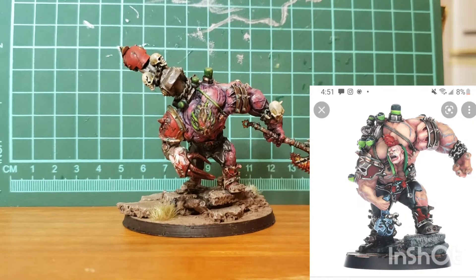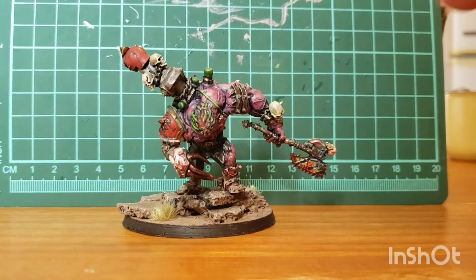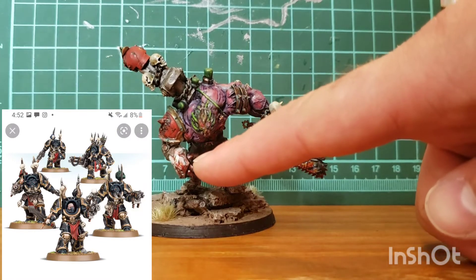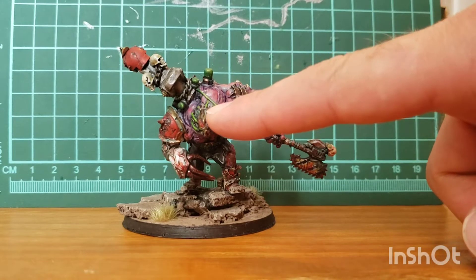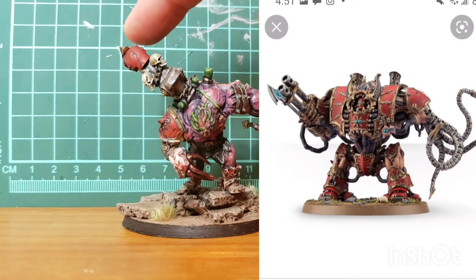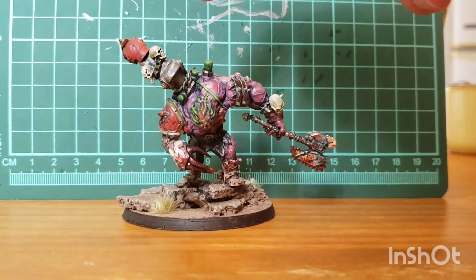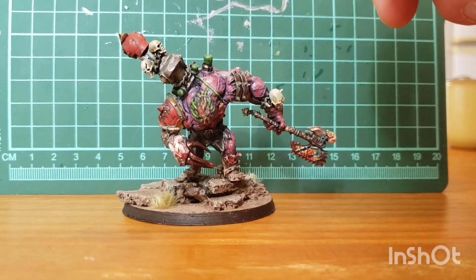So that is your base model, and then from there what you're going to need is some Terminator parts — some Chaos Terminator parts. That's going to be your axe and your claw here, and then this is a Hellbrute head. This is some part from a Mauler Fiend or Forge Fiend — I'll turn it around in a sec so you can see that better — and then just some chains and extra skulls and stuff.